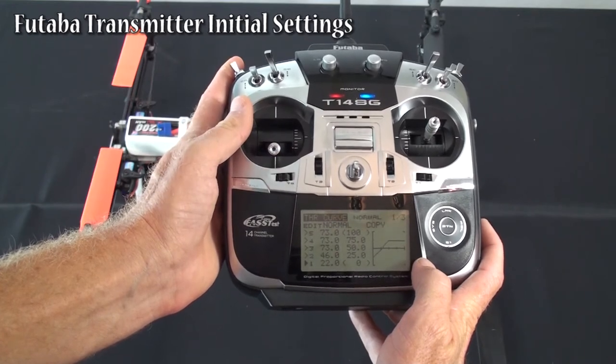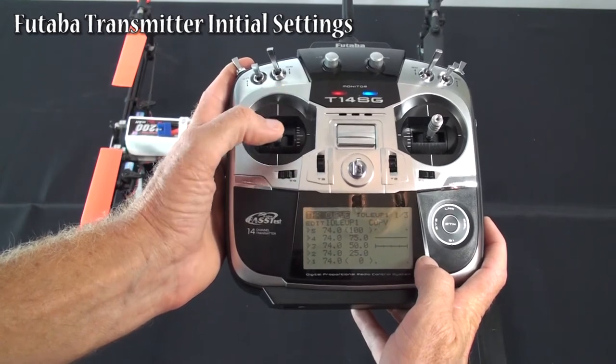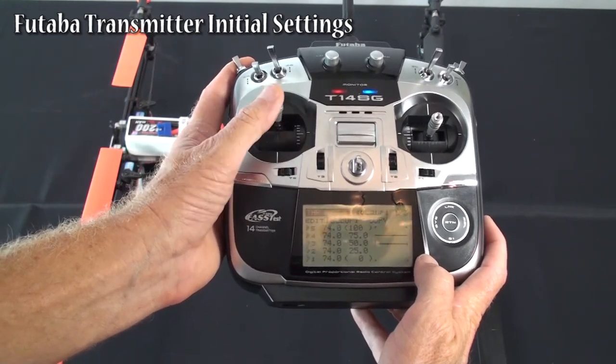Throttle hold — there's no separate curve for it, just holds it. Stump mode, just a flat line — it's 73, or in this case 74%. In both cases, it gave me the proper light.